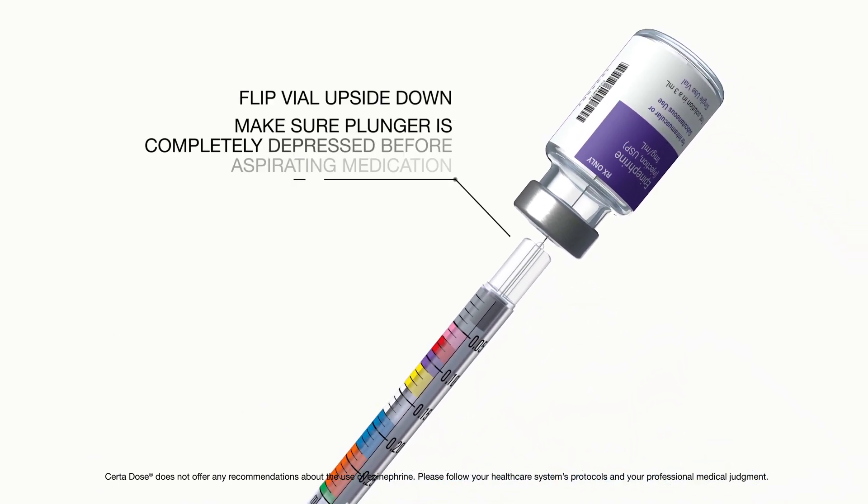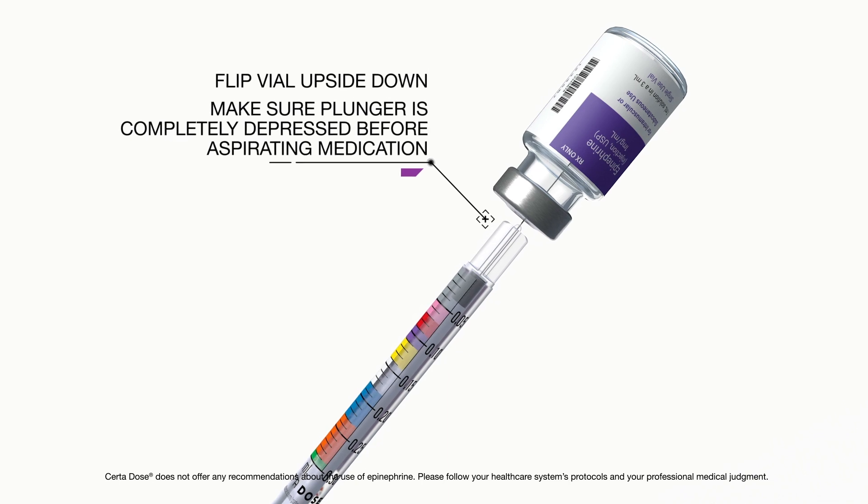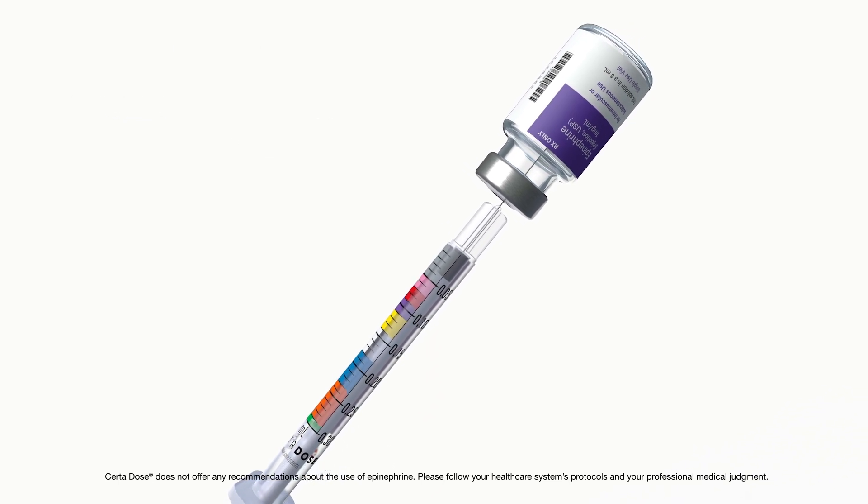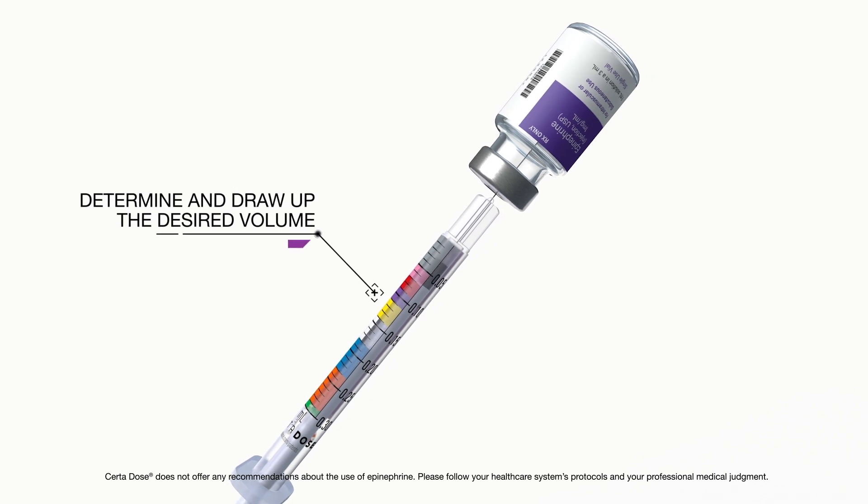Flip the vial upside down. Make sure the plunger is completely depressed before aspirating medication. Determine and draw up the desired volume.